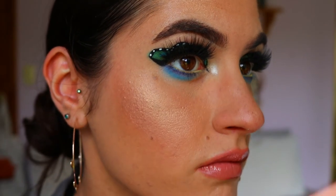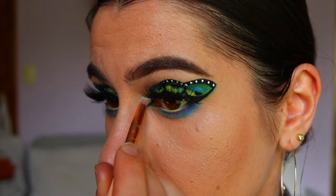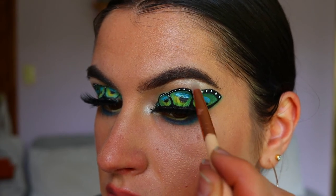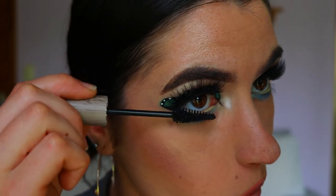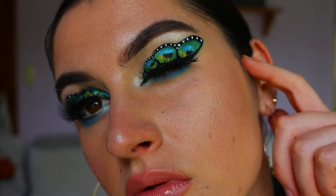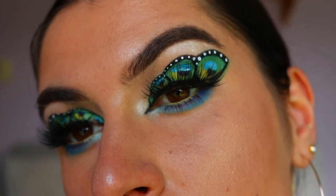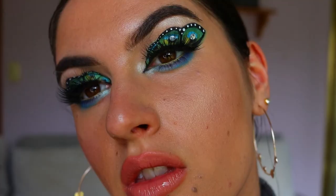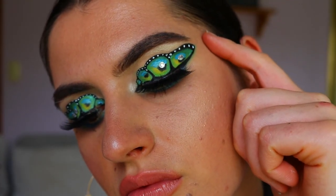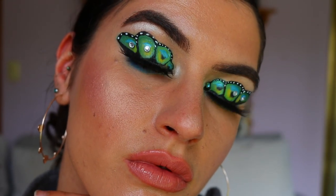For my inner corner and brow bone highlight, I'm using my faux color highlighter from the Superstar Palette, applying it to the very inner corners of my eye and the highest point of my brow bone. Then to finish off the look I'm going in with some mascara — this is the Raw Cosmetics mascara, I'm obsessed with it lately. I also forgot to mention I put two little diamantés on the outer two points of the wings, which gave the look a little more drama and glam, making those peacock wings really stand out.